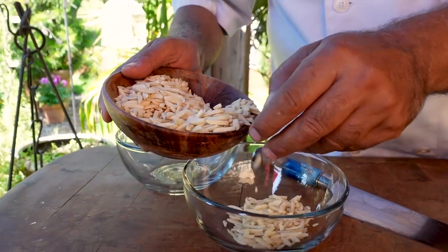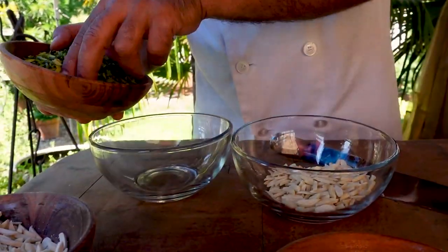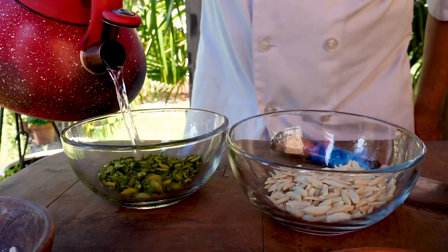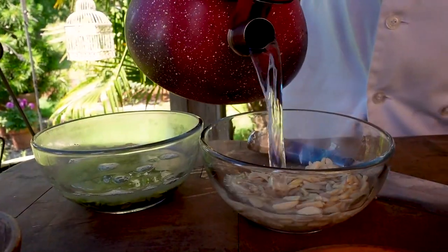When the meat is nice and tender, we add the rest of the ingredients — salt and saffron. We also need to soak the slivered pistachios and almonds: about half a cup of almonds and half a cup of slivered pistachios. I soak them for about 20 minutes by pouring some hot water over them.